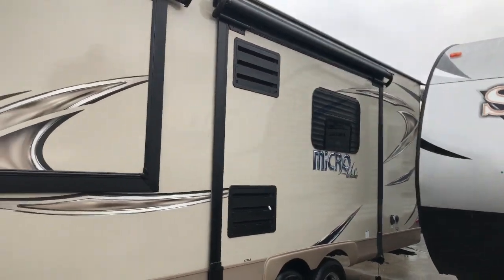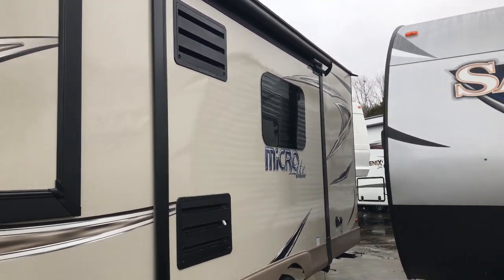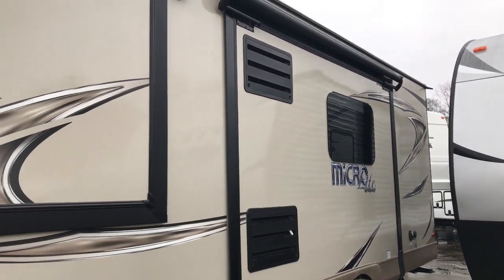Today I have something cool — a Micro Light by Flagstaff, the 25 FBLS. What's different about doing this one today? The slide is in. Many times you go to the dealership, the slide is out. You never get to see it with the slide inward. I'm sure you can find 50 videos of this RV with the slide out — I'm the only one giving you a video with the slide inward. It is raining today, so we'll have a little bit of dreary skies and it'll be a little dark inside.